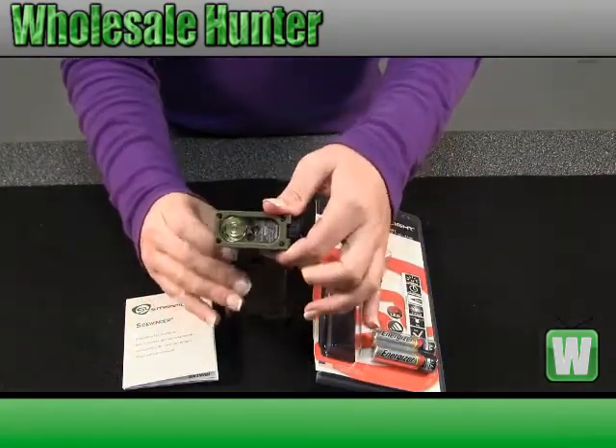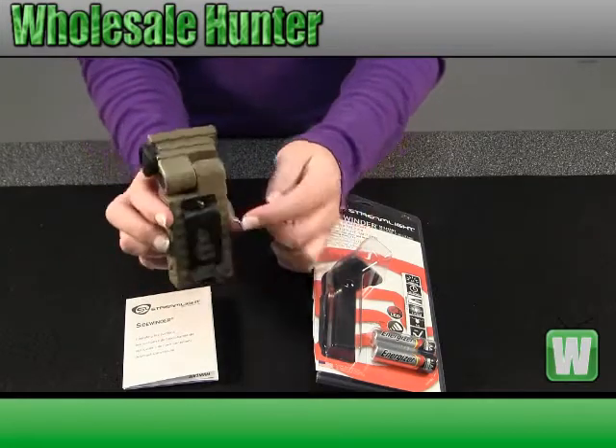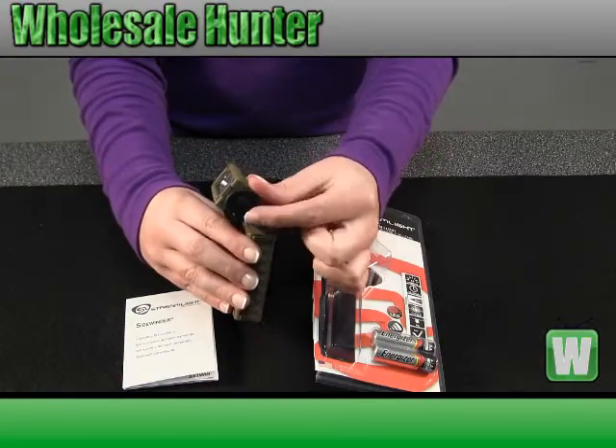It has a 185 degree rotating light, scratch resistant lens. It does have a belt buckle clip, easy for you to carry. These are the four settings of lights here on the side.